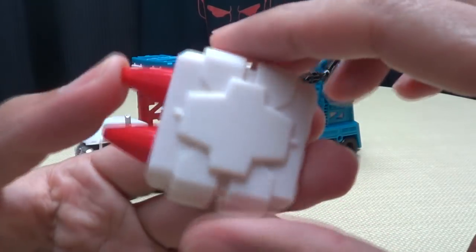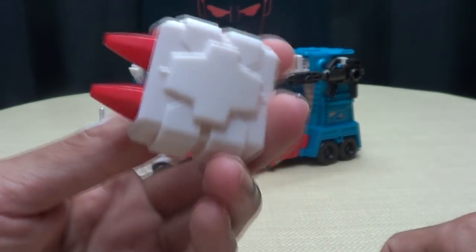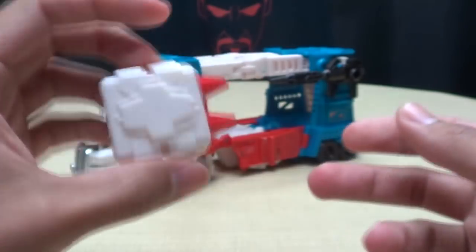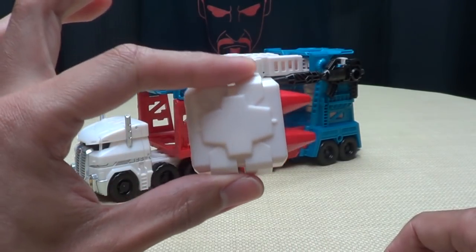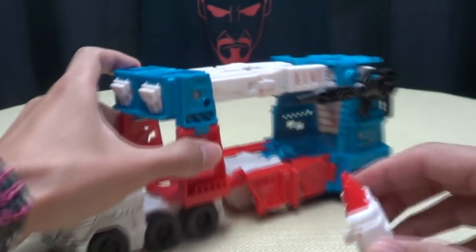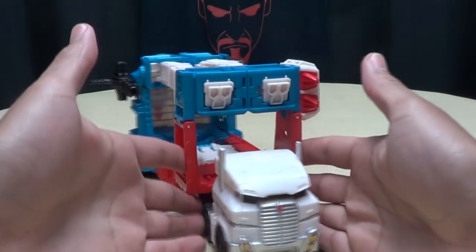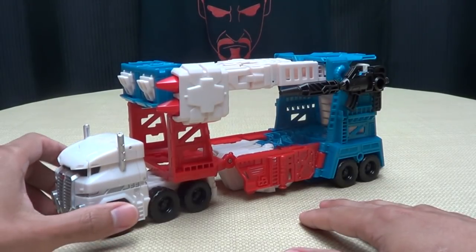QC issue number one — and there's more than one. Here are his traditional Magnus shoulder launchers. You can see they're just white plastic with red-painted missile tips. He's supposed to come with two of them, but mine only came with one. They plug into their usual spot on the sides — obviously if I had both, you'd have one on either side. Unfortunately I only have one.